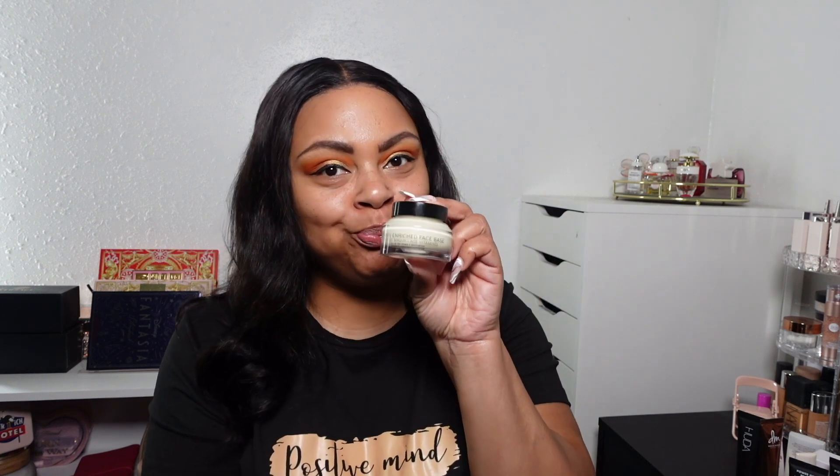Last but not least is the Bobbi Brown Vitamin Enriched Face Base All-in-One Primer and Moisturizer — five out of five. I love this mainly because it's multi-use. I can use it as a primer or a moisturizer, and either way I see the results. As a moisturizer it keeps my face hydrated and glowy without being over the top. As a primer it meshes well with all my other makeup products — never had an issue with patchiness, discoloration, or my makeup not lasting. It costs a pretty penny, so I always catch it when it's 50% off at Ulta or Sephora.